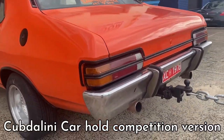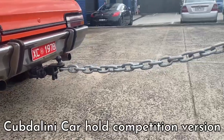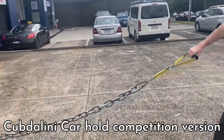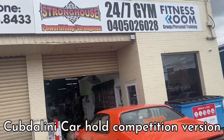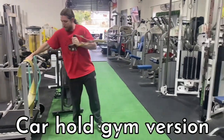Next up is the Kundalini car hold. If you're not cultured, Kundalini is a character in Mad Max 1 who throws a chain at a car and gets his hand ripped off. So basically the cars on the day will be reversed up to a ramp to make the back a little heavier, sort of making the car roll down, and you're holding the car from rolling down.